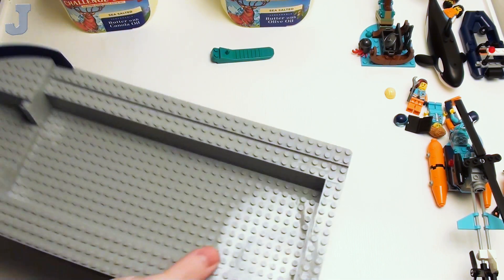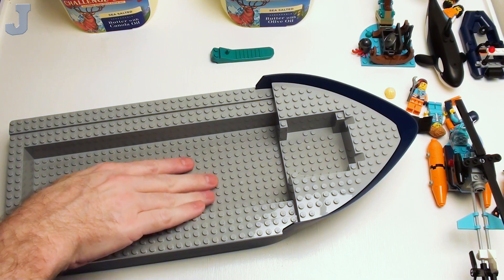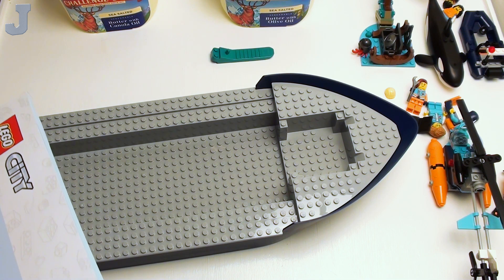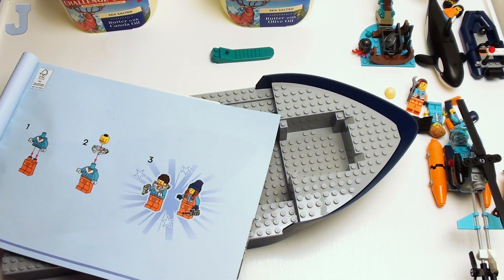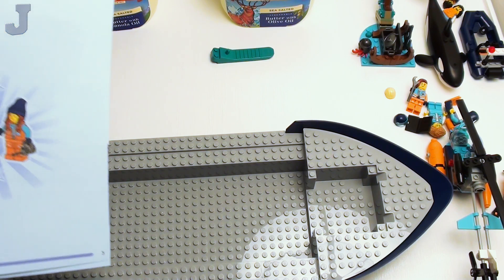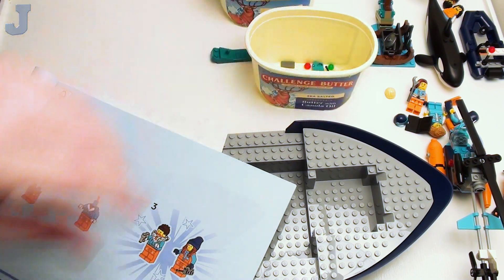I think this piece alone is probably about $20. Before we can even get started, we've got to do the minifigures — let's do those first. Let's bring out all the big bulk stuff first, and then we're going to do the little minifigures so I can talk about them for 47 minutes.